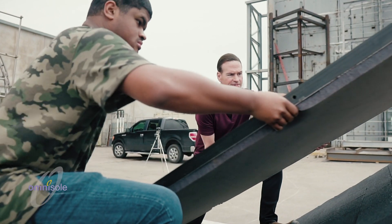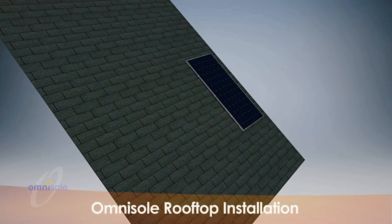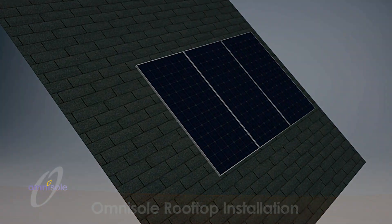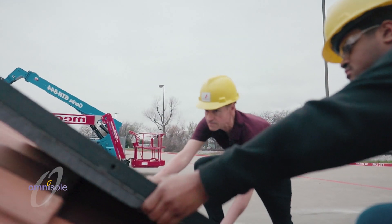Now there's a solution — one that doesn't put holes in your roof and takes only minutes to install. And when it's time for your new roof, the system can be removed with ease.